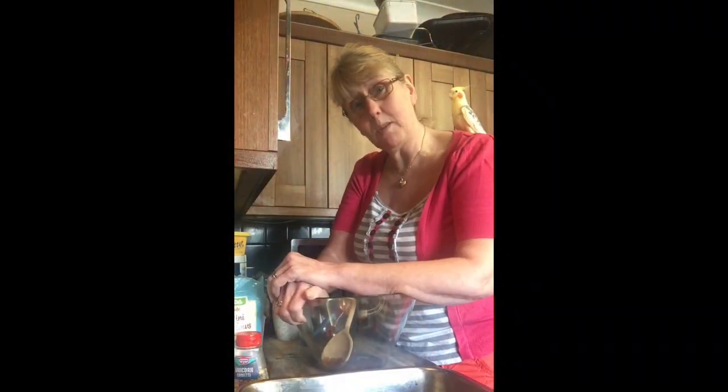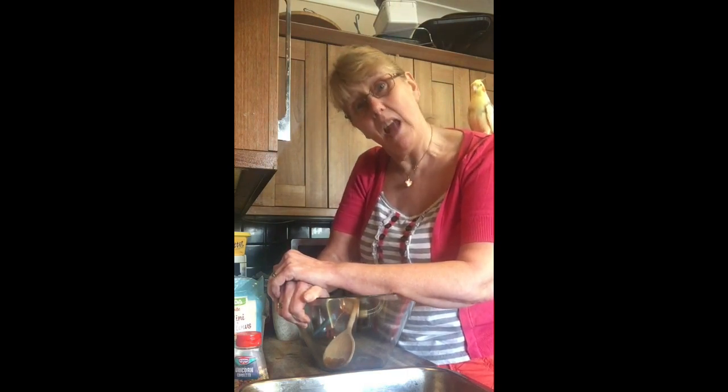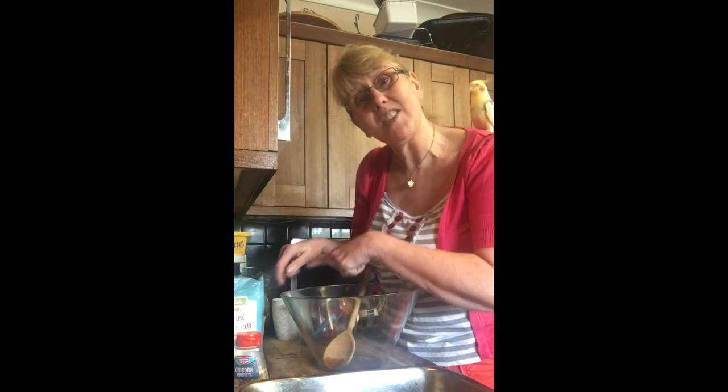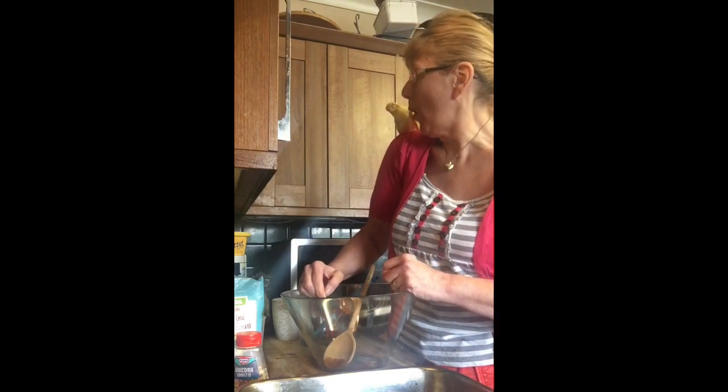Hiya guys! Are you ready to do some baking? Nugget is here with me and we are going to be making some unicorn Rice Krispie treats. Nugget absolutely loves Rice Krispies and when I start making them she'll be eating them because she's very naughty. She's a very very naughty bird, so you've got to tell her to be quiet. Say: Nugget, be quiet!